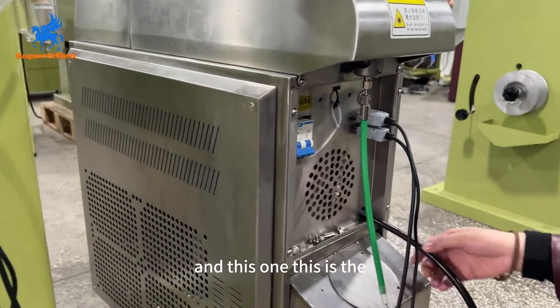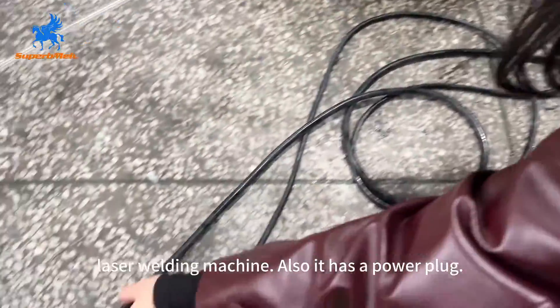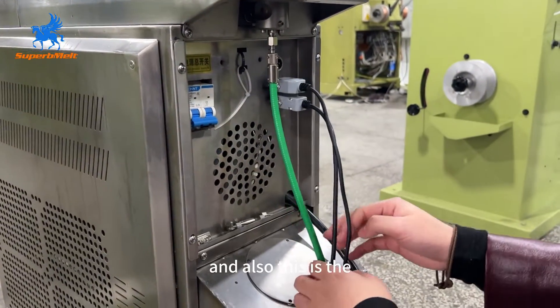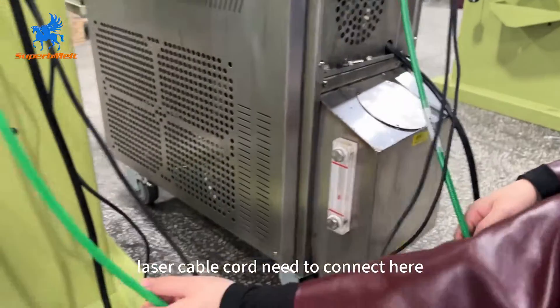This is the laser welding machine — there is also a cover plug here. This is the power switch; right now it is off. Also, this is the cable cord, and the cable cord needs to be connected here.